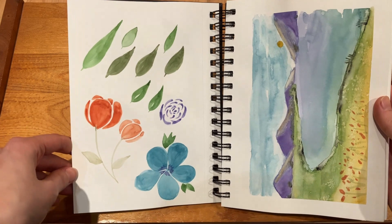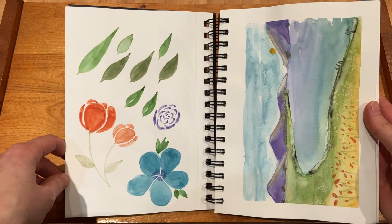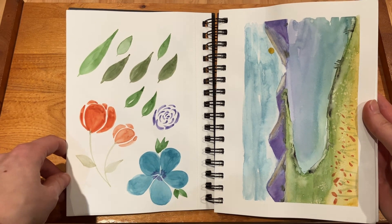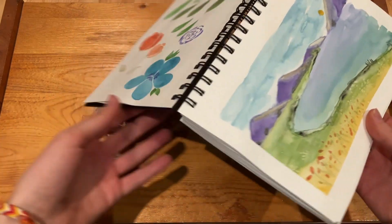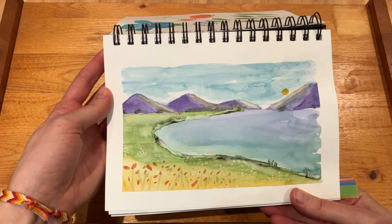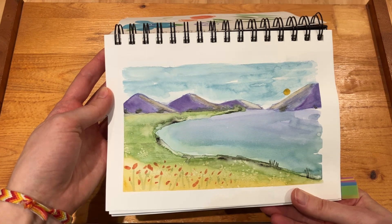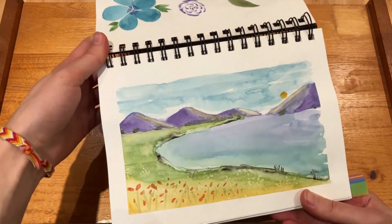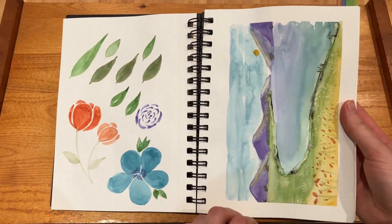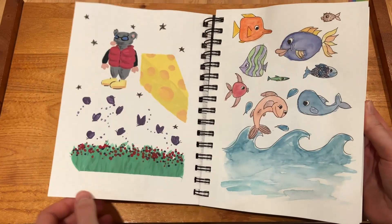And more plants and florals — something you'll be able to tell about my sketchbook is that whenever I don't really know what I want to paint, I usually go back to something floral or something to do with nature. And here on the right is my first crack at a landscape, which — I mean it's all right — I was a beginner. Landscapes are definitely something I'm still struggling with, but it was okay for the time.